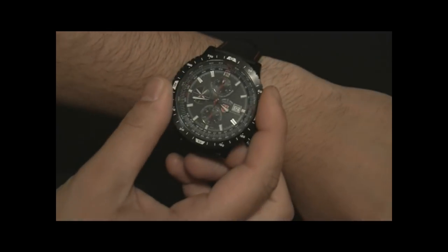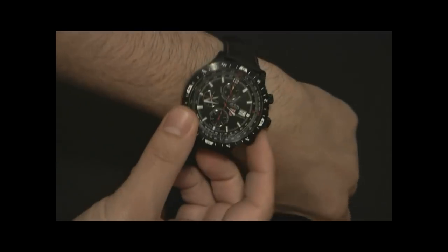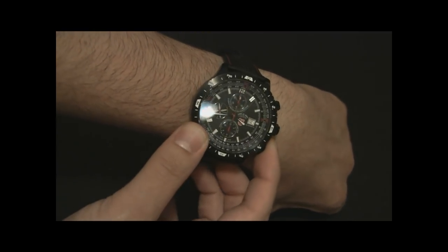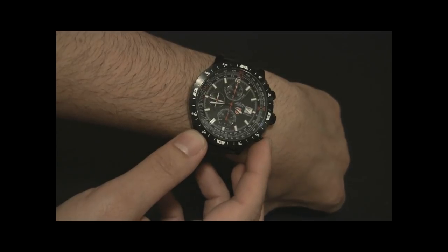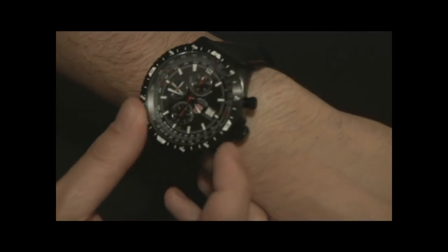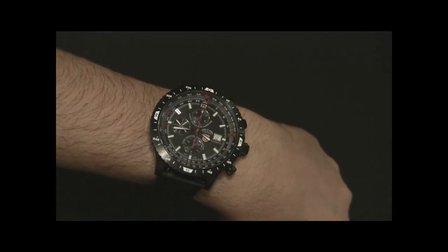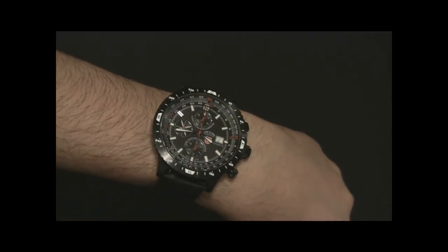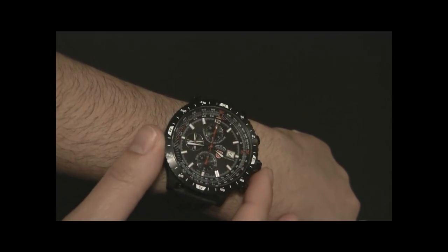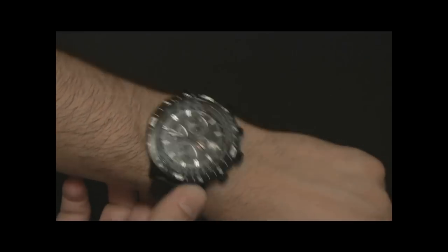The dial is really easy to see. I was concerned at first that the hands were going to be too small, and they're on the smaller side, but not too small, which is good. There's a lot of lume on the hands and the hour indicators. The hour indicators have lume set into polished steel applied markers, so there's a little bit of shine to them, which is nice.